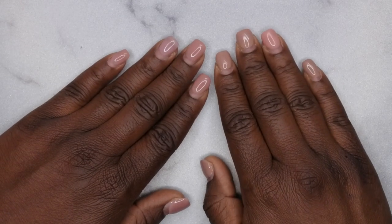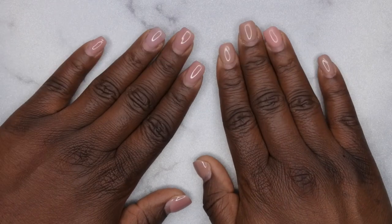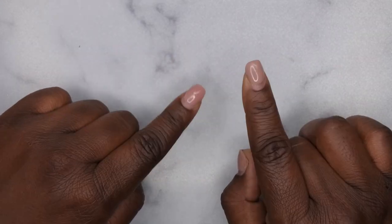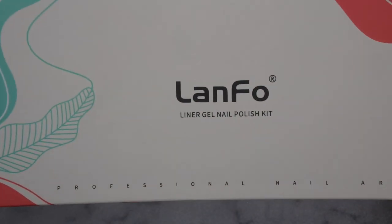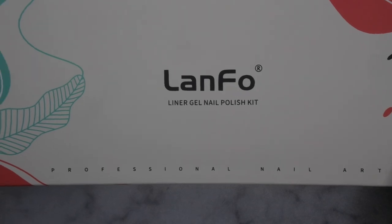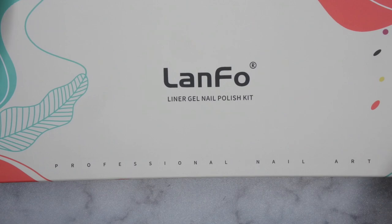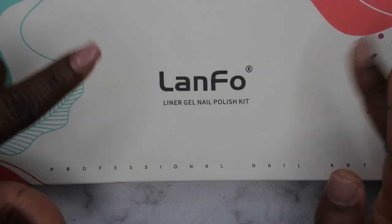Hello happy people, I'm back with another video. Today I have a quick review for a gel liner kit that I found on Amazon for only eight dollars. If you're not following me on my community tab, every single week on Tuesdays I post amazing deals on Amazon, and this gel liner kit was one of those finds.